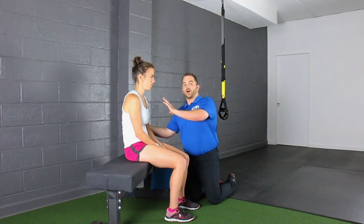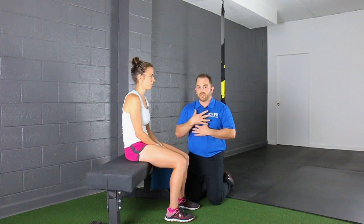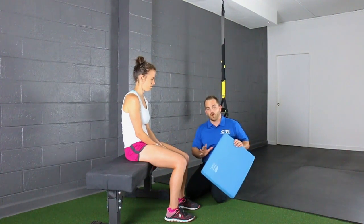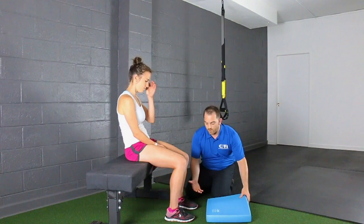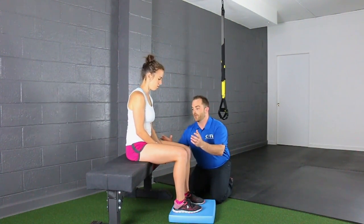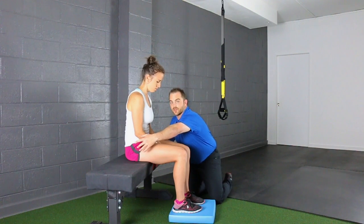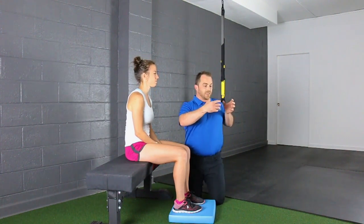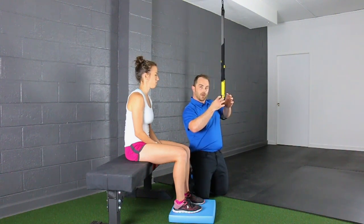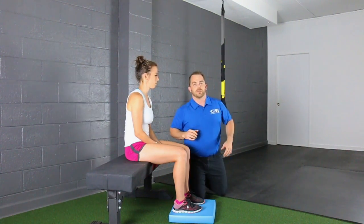Since she's kind of in this position, it's going to extend her body so she's opening up her rib cage. We want to start with it down so that we can kind of expand it a little further. So what I'm going to have her do is we're going to take about a two-inch foam pad and elevate her feet. The reason why we're elevating her feet is it's going to bring her knees up and help tilt her pelvis back a little bit. When you're sitting, the pelvis is going to tilt forward and make you extend a little bit — we want to tilt that pelvis back and put it in a better position.